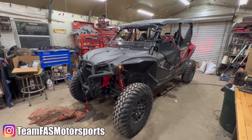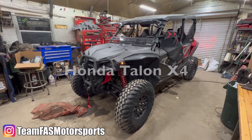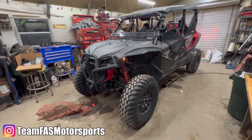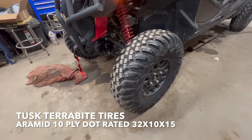What's up guys, JT over at Team FAS Motorsports. Just doing a quick walk around of a customer's Talon X4 we just got done with. This customer is street legal, so we went ahead and did some Tusk 321015 Aramid DOT tires.